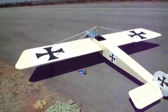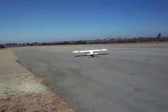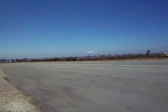It's a little over 8 feet long, with a little over 10 foot wingspan, weighs in at just over 11 pounds, and it has 18 square feet of wing area.